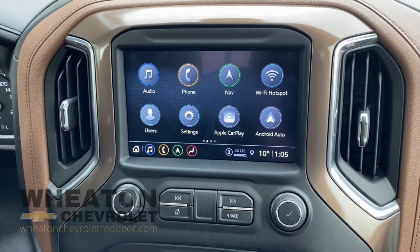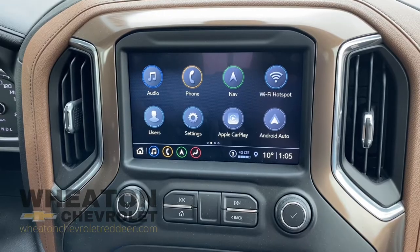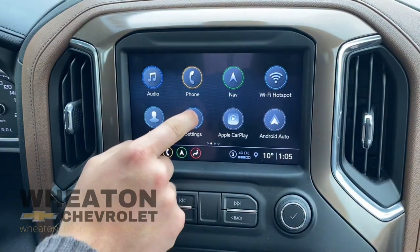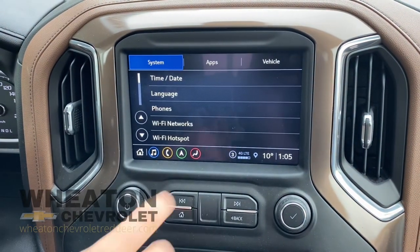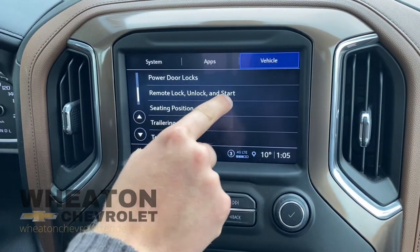Hey everybody, today we're going to show you how to turn on your heated seats and cooled seats when you remote start your Chevrolet vehicle. First you're going to hit on the settings button, you're going to go over to the vehicle tab, and you're going to go to remote lock, unlock, and start.